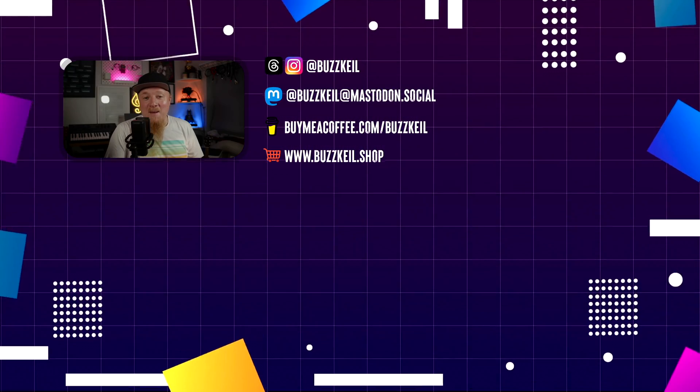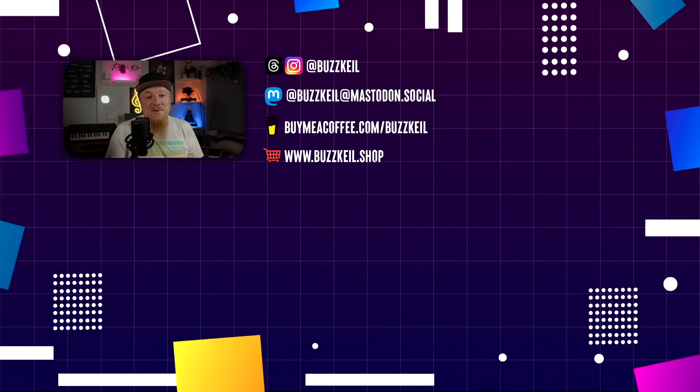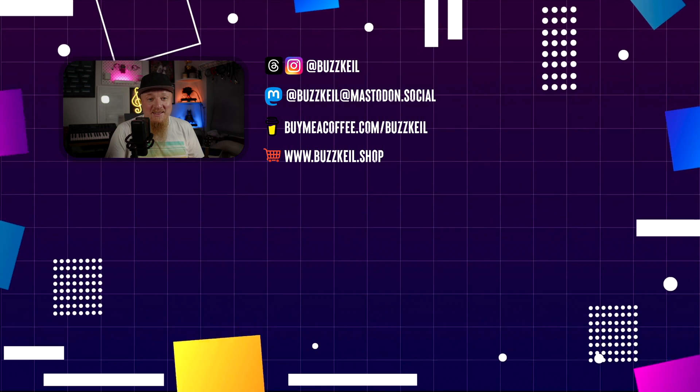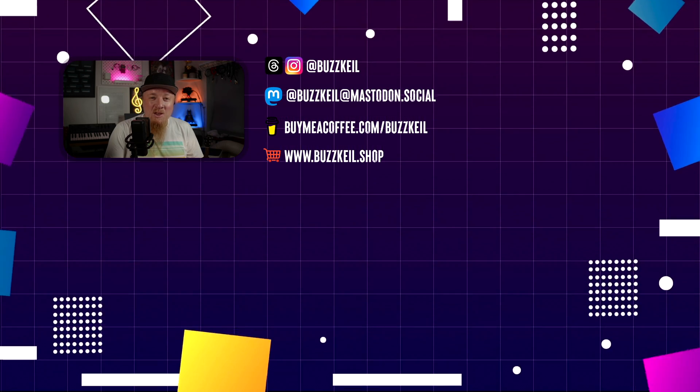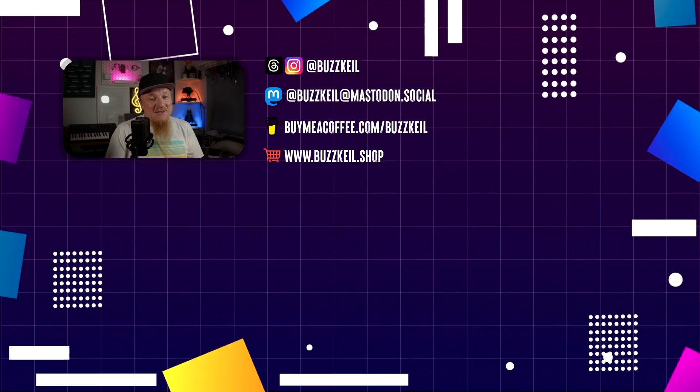So these are some of the best iPad accessories for students. I hope you found this video helpful and informative. If you did please give it a thumbs up and subscribe to my channel for more videos like these. Also let me know in the comments what are your favourite iPad accessories and why. Thanks for watching and I'll see you in the next one.